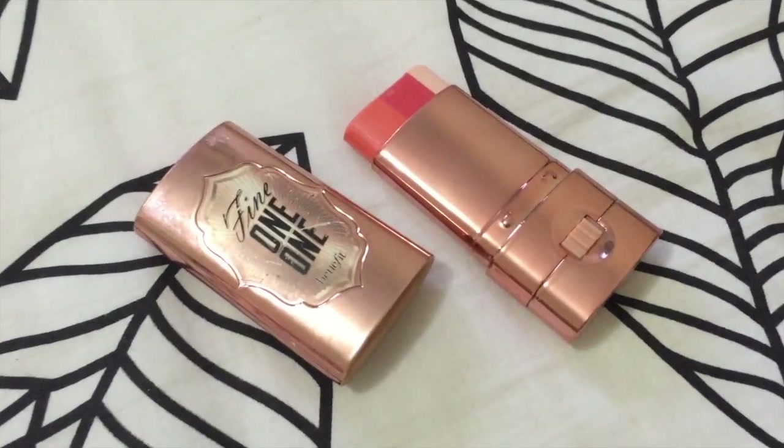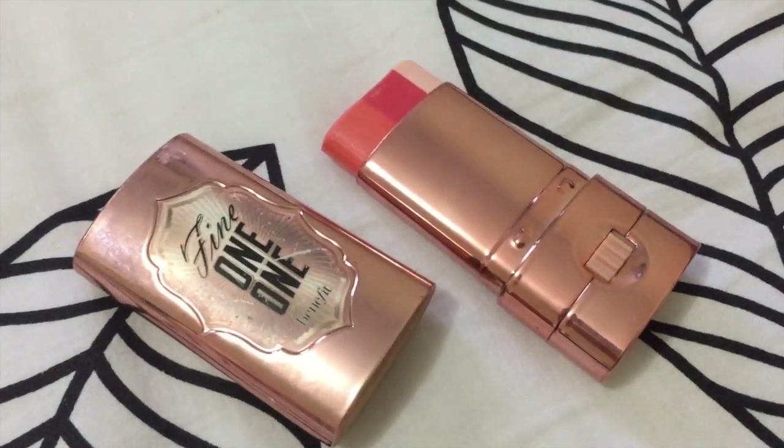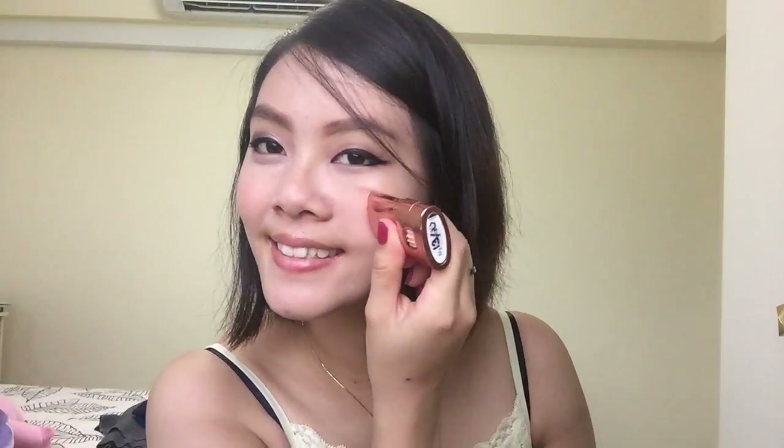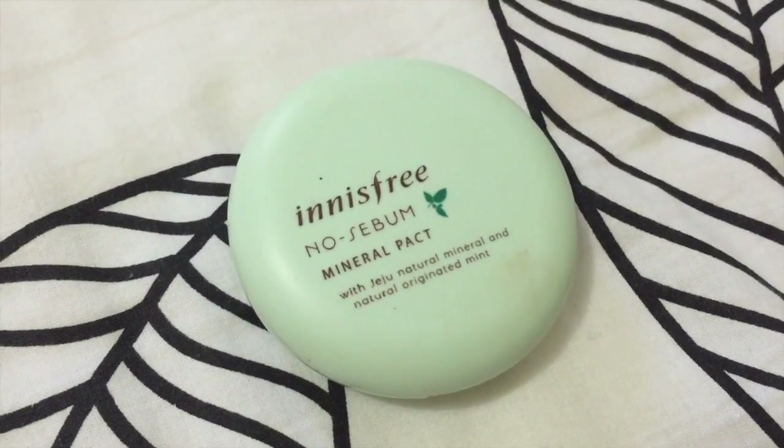I'm using the Fine One One Blush and Highlight. There are three colors and I love it because it's very useful and easy on the go. Just swipe this across your cheeks once — you don't need a lot because this is really natural looking. All you do is blend it out and you're done. Then I'm just going to pat this powder all over my face, especially on my under-eye area, just to set all the BB Cushion in.